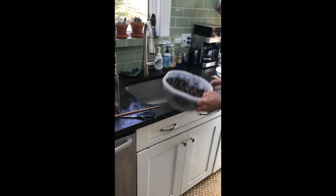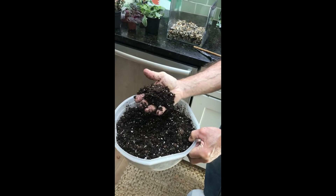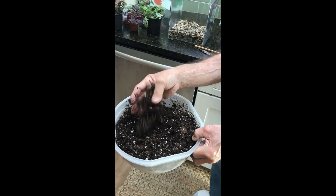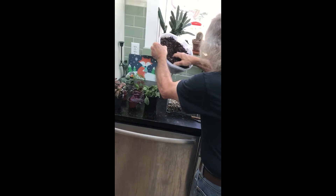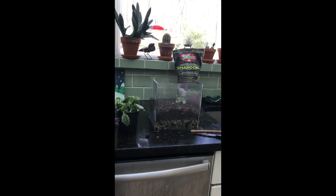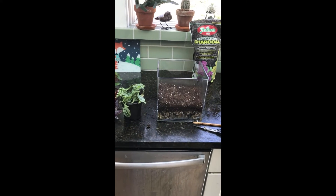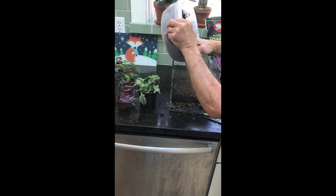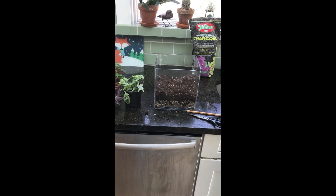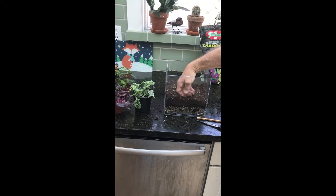Now we're just going to put our soil in there. We've moistened the soil previously, and it's perfect when we can take the soil like this, hold it, and it stays together. We don't want this to be too wet, and we certainly don't want it to be too dry. We're going to put a couple inches of soil in here. How you design this is up to you — you have many different options. I like to make one part higher and one part a little lower. We just gently tap this down.